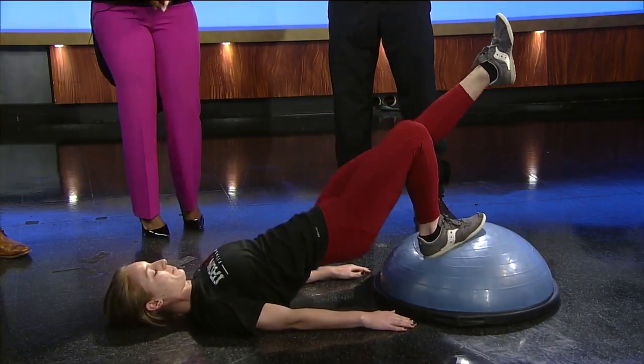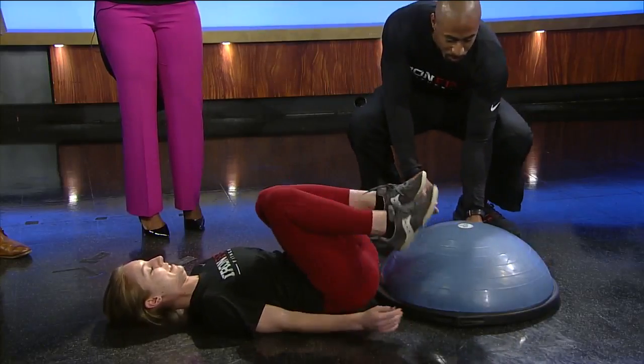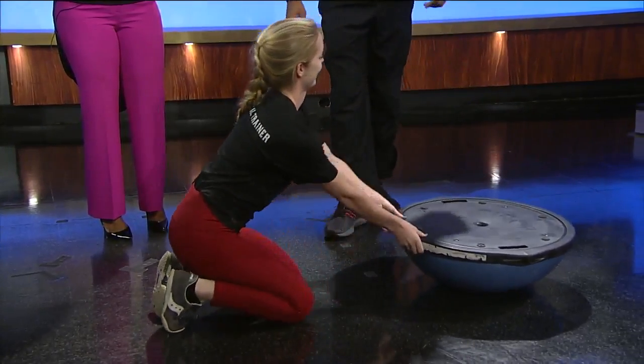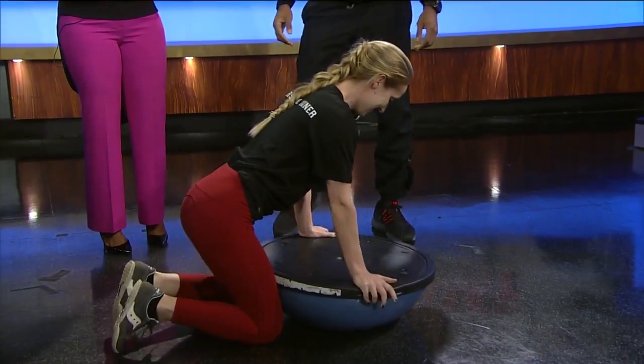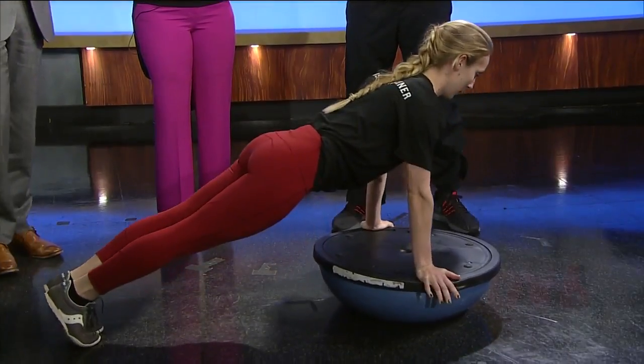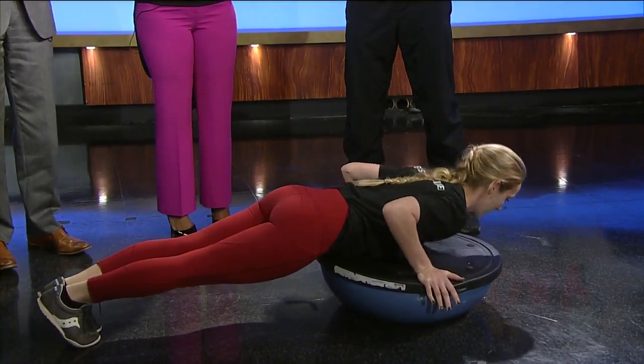Let's flip it around to the other way. Morgan's going to show off a little bit — she's going to do some push-ups. We're going to go to break with her doing the push-ups. This is probably the hardest way, the toughest variation. But all good core strength work there.